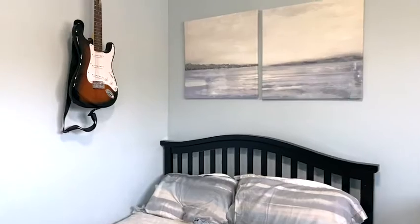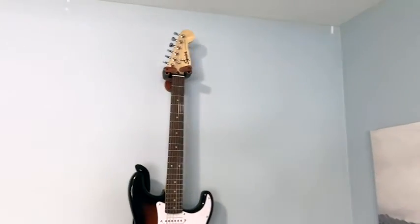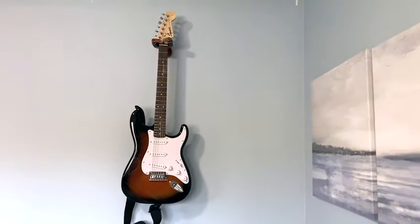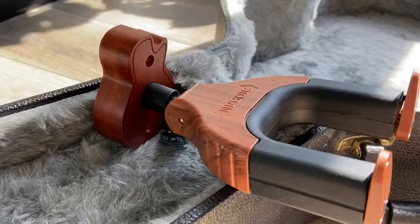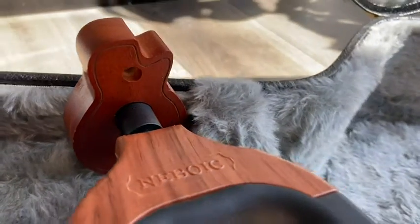Hi, my name is Megan with WTI and recently we purchased an electric guitar for our son. Since his room is small, we wanted to store his guitar on the wall instead of on a base on the floor. So we're thrilled to try out this NBOK wall guitar mount because it checks all of the boxes for us.